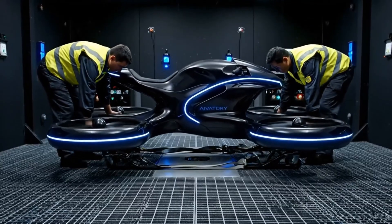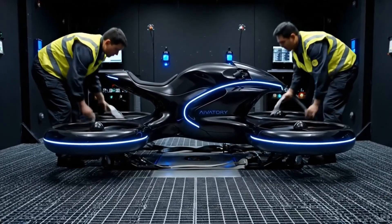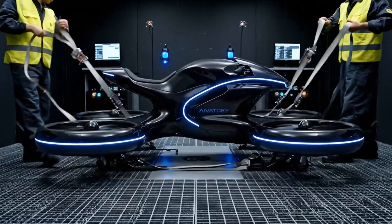Levels are exceeding tolerance. Rerouting power to auxiliary systems. The test remains stable for now.